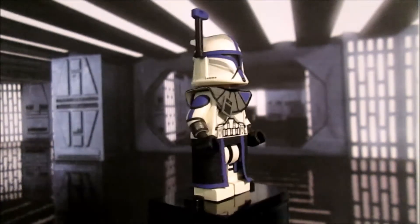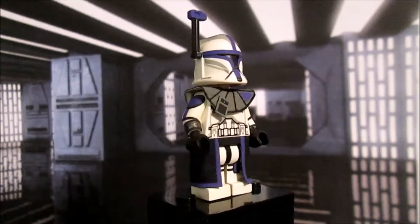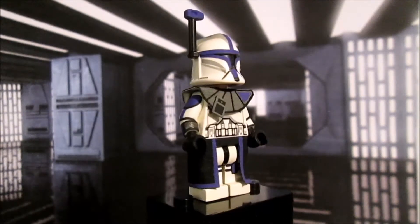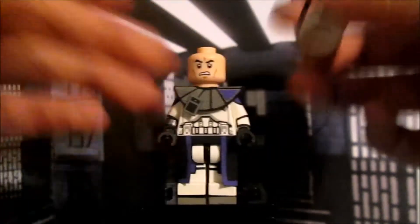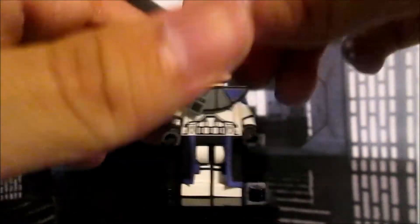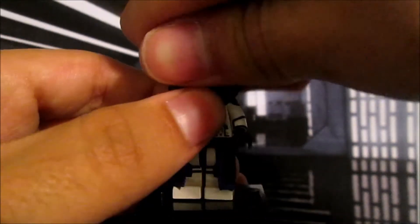For the helmet, this is an Episode 2 Phase 1 Clone Trooper helmet — a white one. I painted the purple onto the helmet, and the antenna is a normal black LEGO antenna with the top painted purple. Under the helmet is a clone trooper head that we've all seen before.